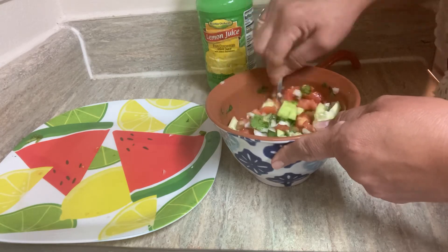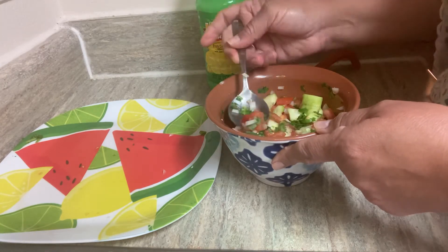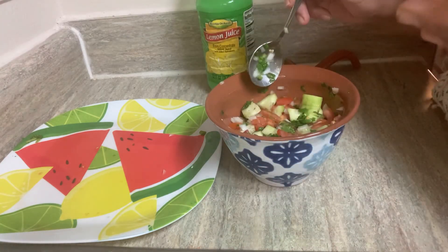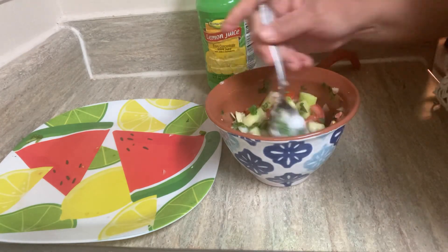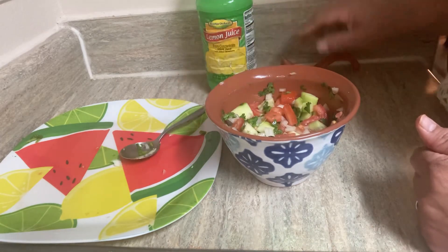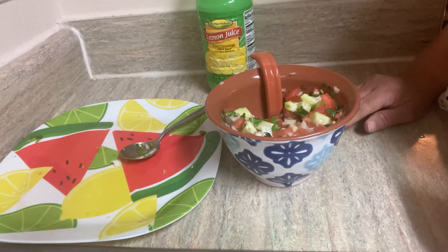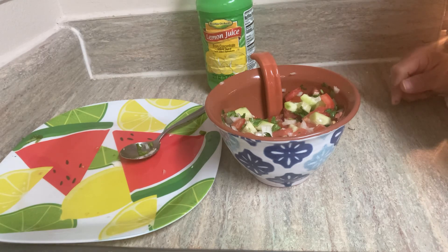And this is your pico de gallo with cucumber instead of serrano or jalapeño pepper. You can add peppers in addition if you want to — this is amazingly good, you're gonna love it. It's quick; just chop up your vegetables and you will be good to go. Thank you guys for watching, I hope you enjoy this video and I hope it helps you in any way. We'll see you next time, bye!